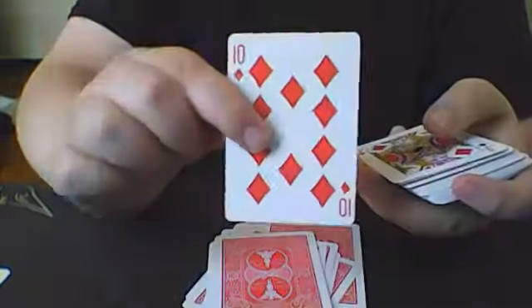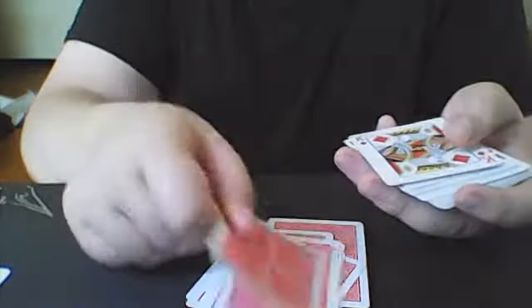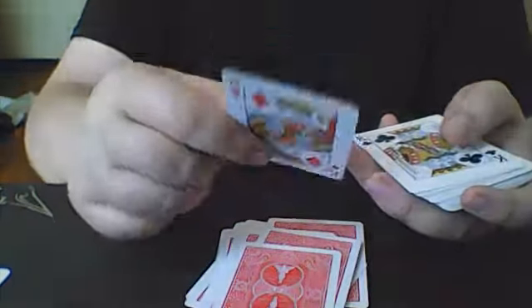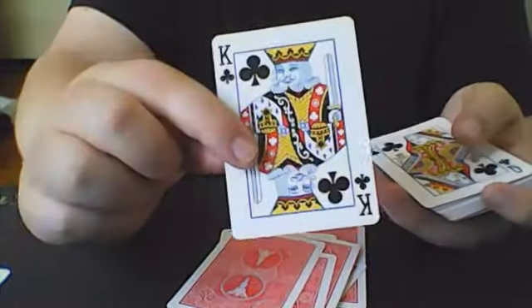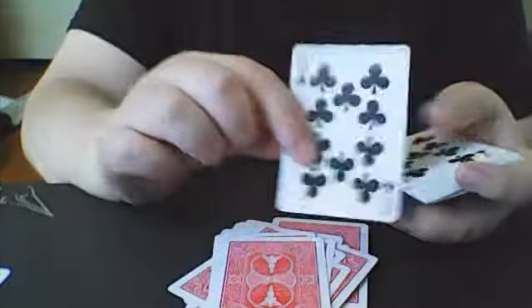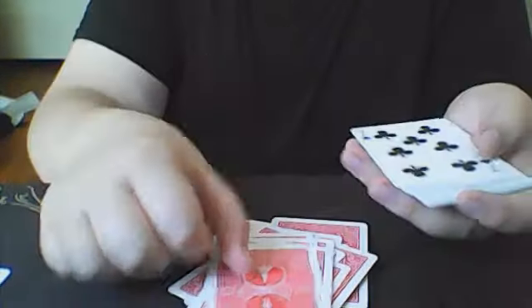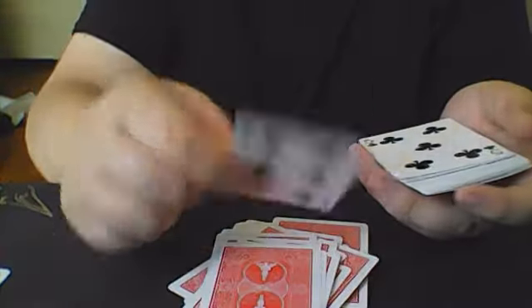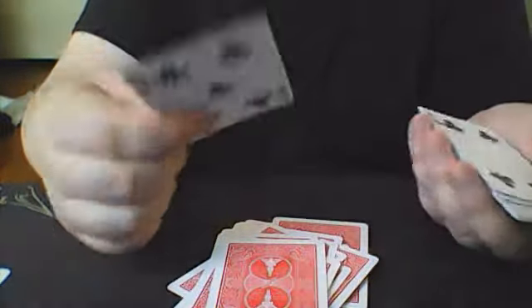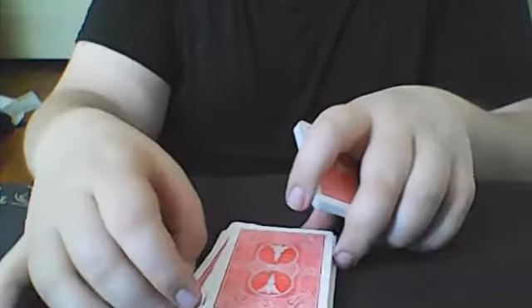We will get into how to read the markings and then actually try to read a few cards as well — I may save that until after I do the blue Bicycle deck. We have King, Queen, Jack. This is a normal Bicycle deck, which is really great. The only thing is it's marked, but it does come with two identical or duplicate Jokers, which I love, and it comes with a double backer.